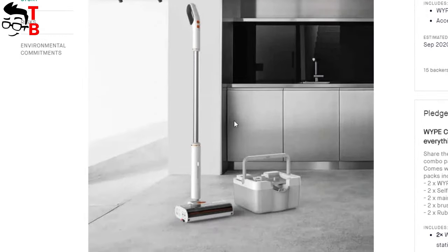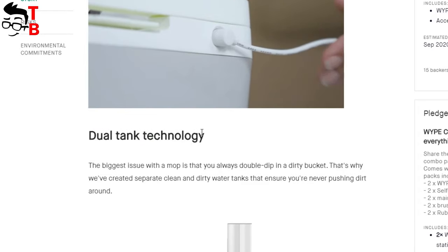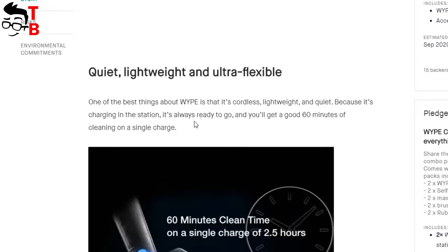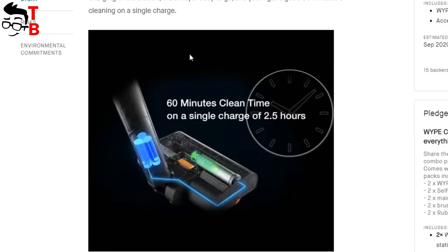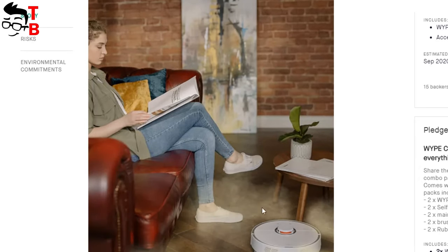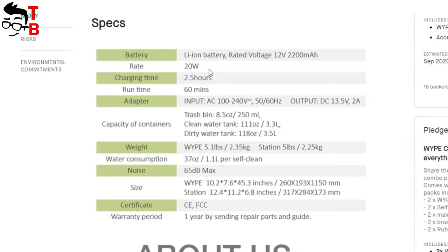Wipe is probably the first handheld cleaner with a self-cleaning station. The station uses dual tank technology for clean and dirty water, and as I already said, it is also a charging station with a convenient magnetic connector on the back. The Wipe cleaner is cordless and has a built-in battery with a capacity of 2200 mAh. The cleaning time on a single charge is 60 minutes, and charging takes about two and a half hours. The last feature is allergy-free — most vacuum cleaners blow dust and allergens into the air, but the Wipe cleaner uses air-free technology where dust sticks to the moisture roller.